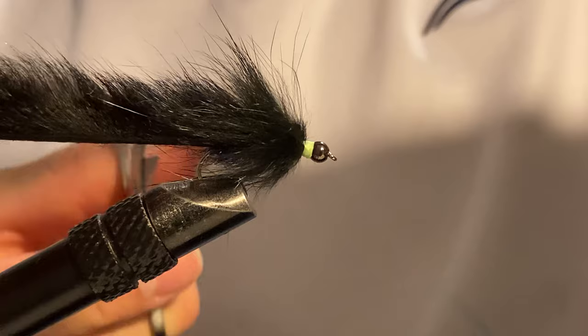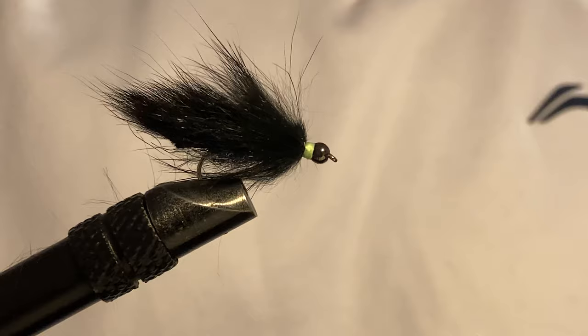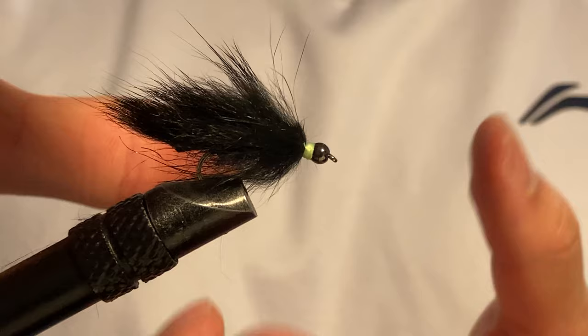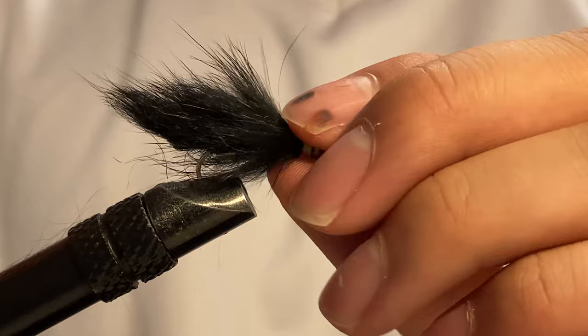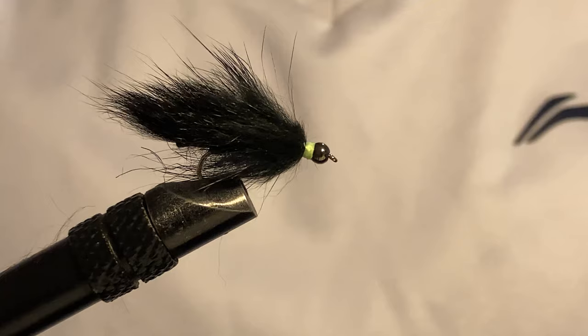Now cut the tail however long you want — I'll do a bit of a shorter tail, around here. A short tail simply because I don't want that many short strikes on this pattern. Because of the bulk it's already pretty enticing to fish. In water this will slim down just a little bit. Tie a couple, add them to your box, and let me know how you do. If you like the video please like and subscribe, and I'll see you guys next time, bye-bye.